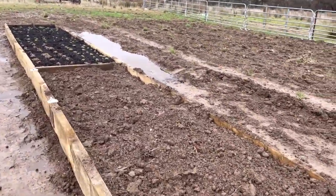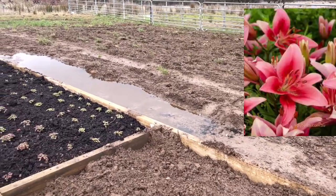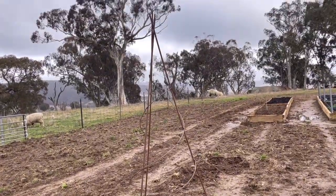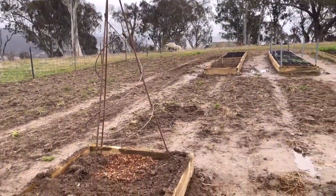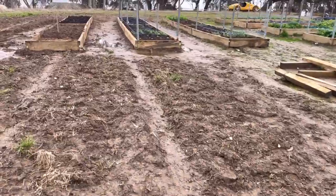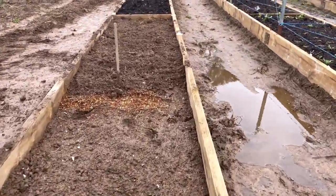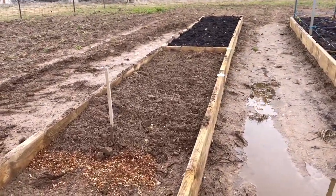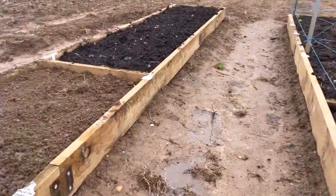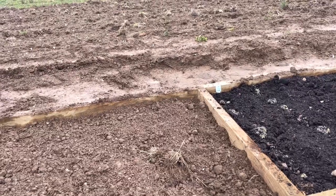I'll tell you what we've got: there's a LA hybrid Nashville, a Child in Time, and a Hotel California. At the end is my sweet pea climbing frame which my husband made, and I hope to mirror that on the other side. I've planted about 500 liliums in these two spaces — this one is another LA hybrid, Forza Red.